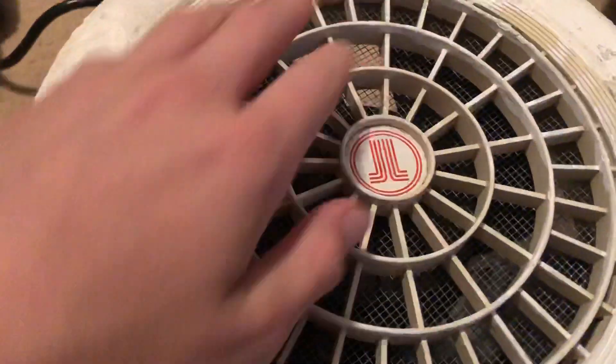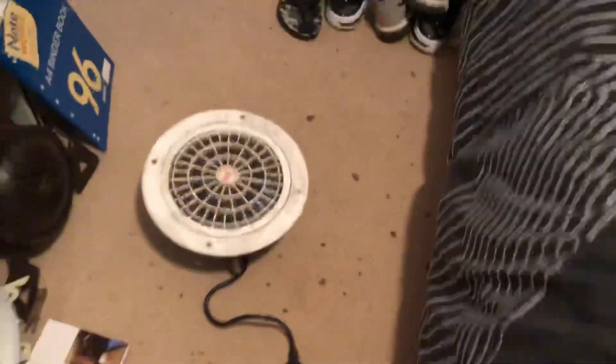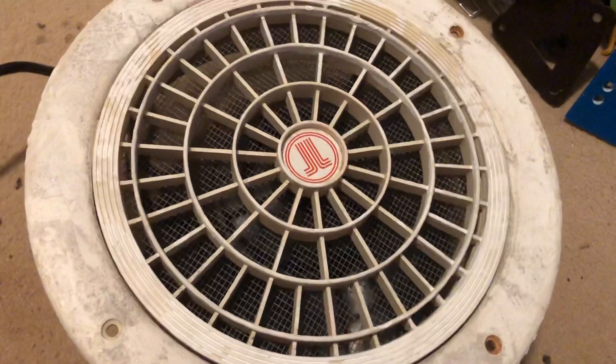A little noisy. I'm going to run it with the cover on and then with the cover off. Just plug it in. A little bit of noise.